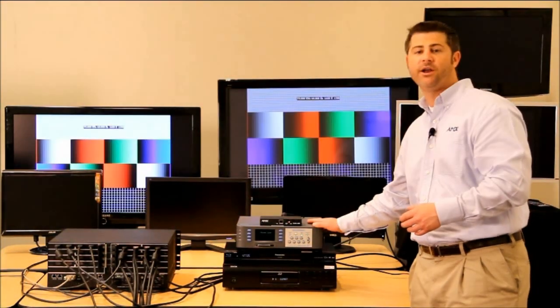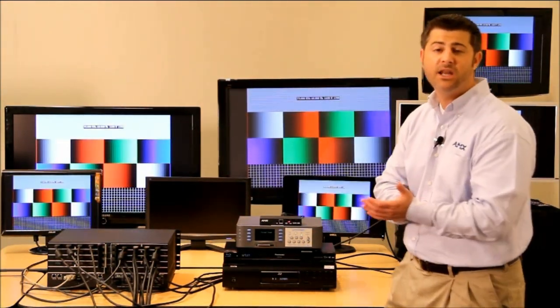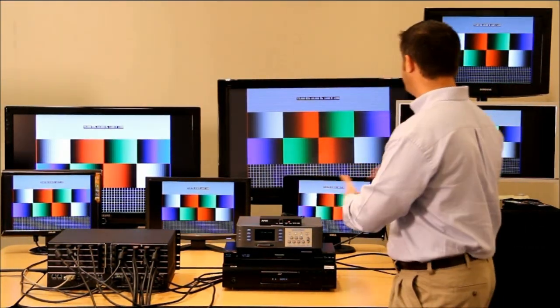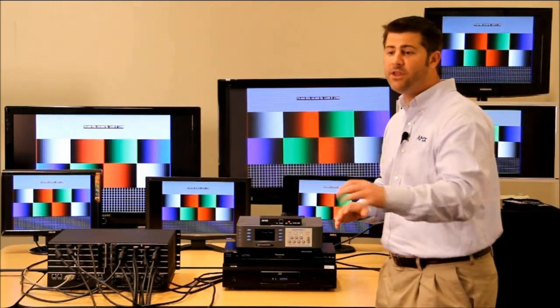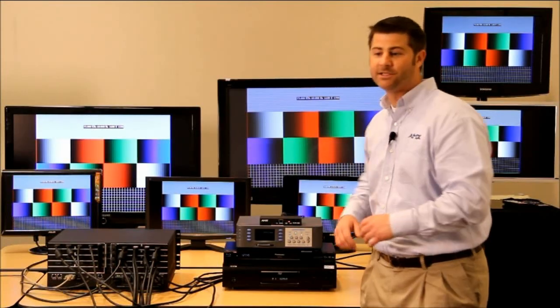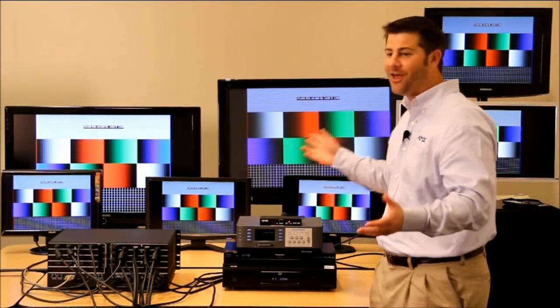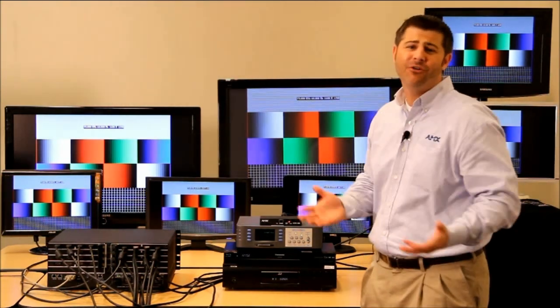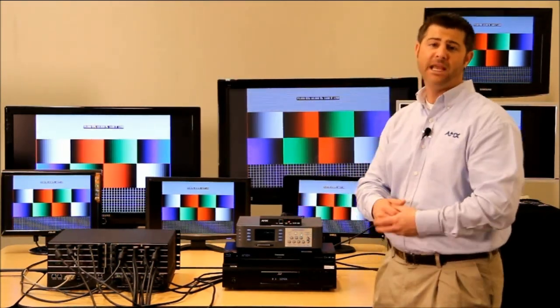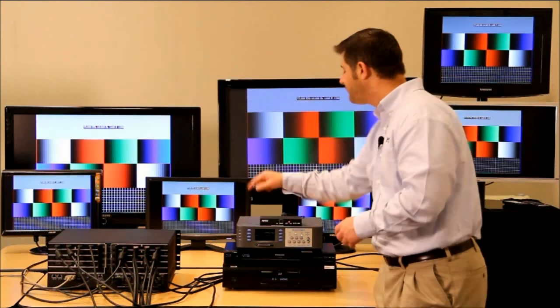The next source we have is a Quantum Data signal generator. We've got it set to 1600 by 1200, and as you can see, it shows on every display perfectly without any issue, even though one of these displays is a 1440 by 900 and there's another at 1600 by 900.